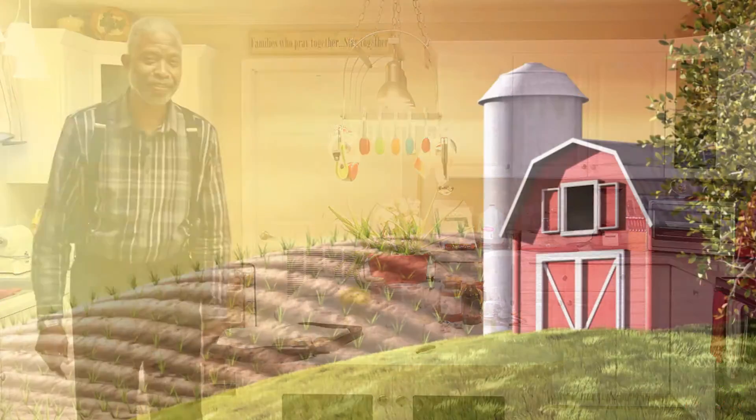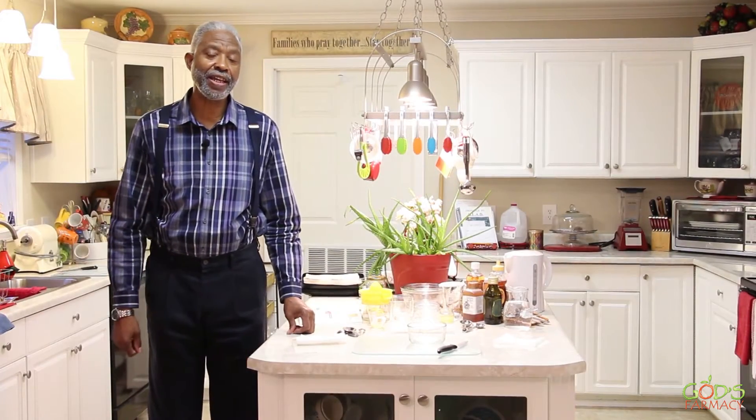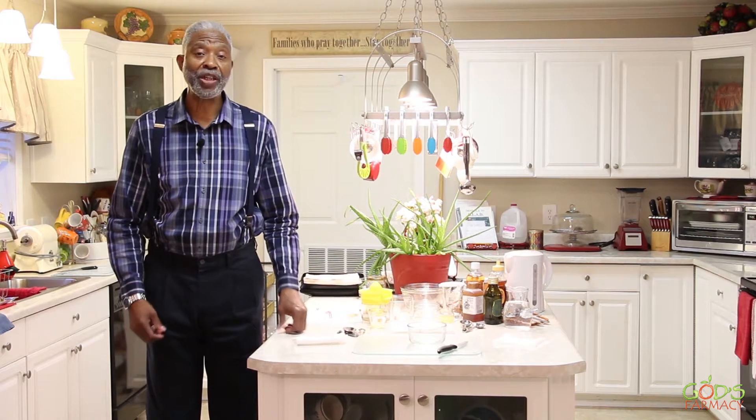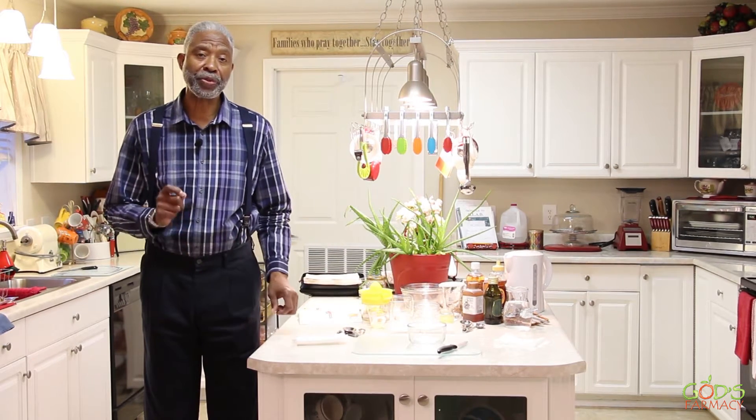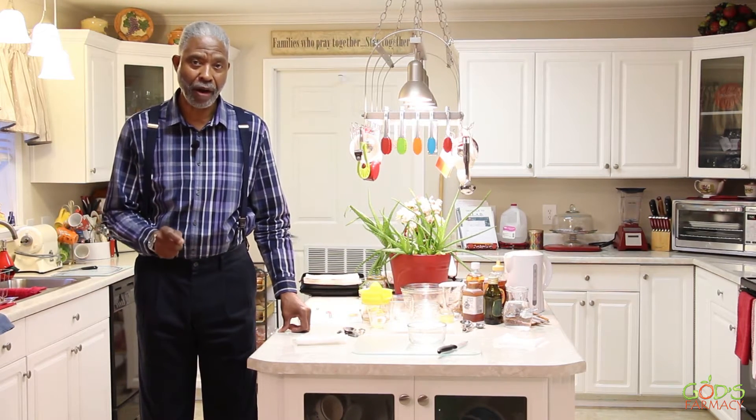Stay tuned. This is Dr. Thomas Jackson. Today in God's Pharmacy, I will be sharing with you the medicinal use of honey and its application to various conditions. This will be a three-part series. Each part will consist of two demonstrations per part.